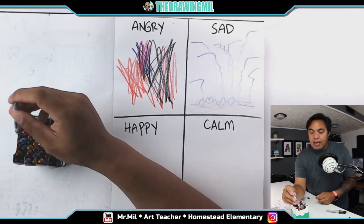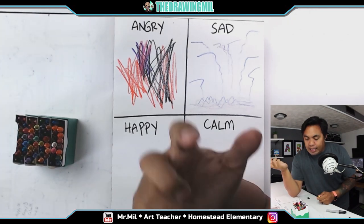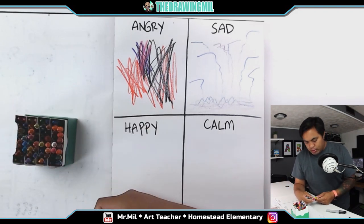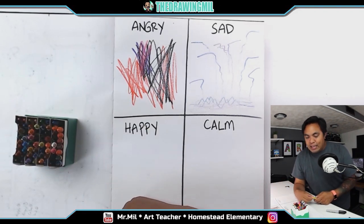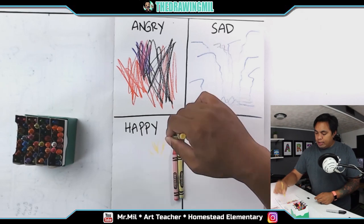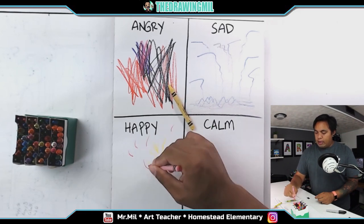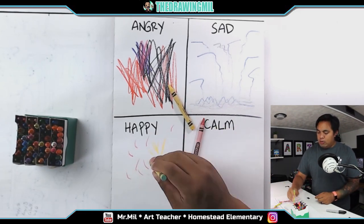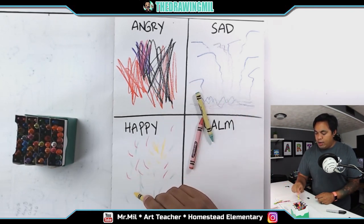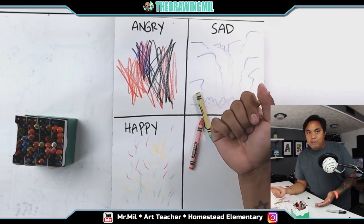Next one is happy. For happy, I think of bright colors. So I'm going to pick yellow. I'm thinking of bright colors — maybe like a pink, maybe a sea green, and stuff like that. So maybe I can draw stuff like fireworks or nice quick strokes because that makes me happy. Maybe this bright color included with it like they're working together. I'm really happy, so I'm going to add more yellow over here. Ta-da. Doesn't that look happy, guys? I think that's a good portrayal of the emotion happy.